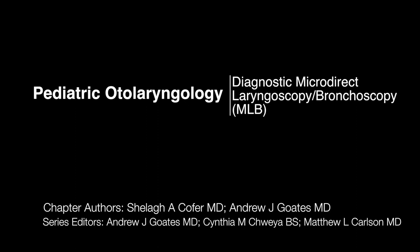I'm Sheila Koffer. I'll be discussing diagnostic microdirect laryngoscopy and bronchoscopy.